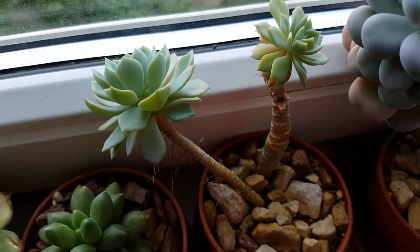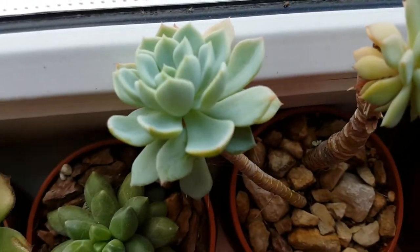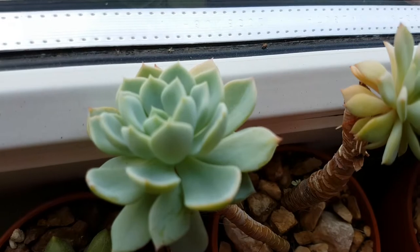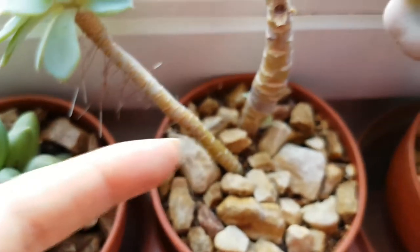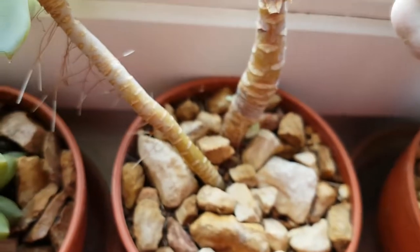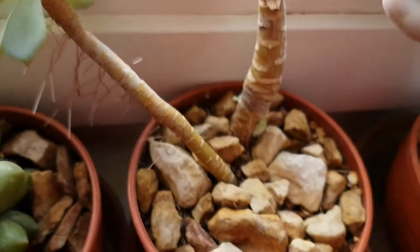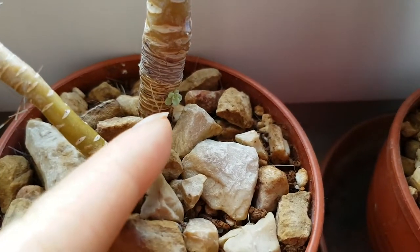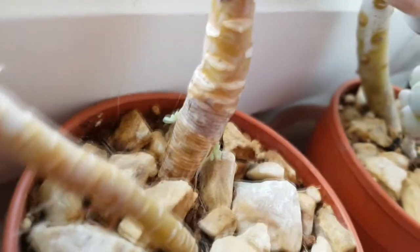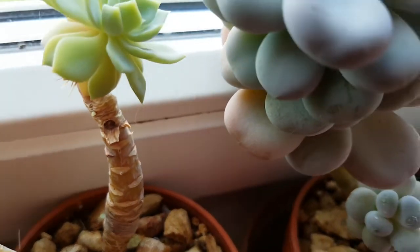Here is the Echeveria — some kind of Echeveria. It has this nice light silvery greenish color. I have removed the smaller plants that were growing on the stem — those are in the kitchen, you might have seen them in the kitchen plant tour video. And since I removed the plants from its stem, it started to grow new ones. Here is one, there is another one in the back, and something is growing here as well.